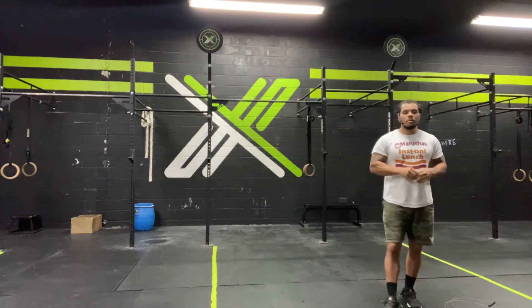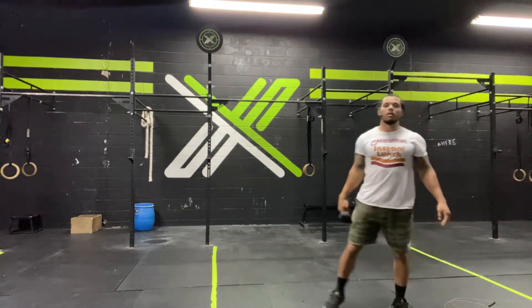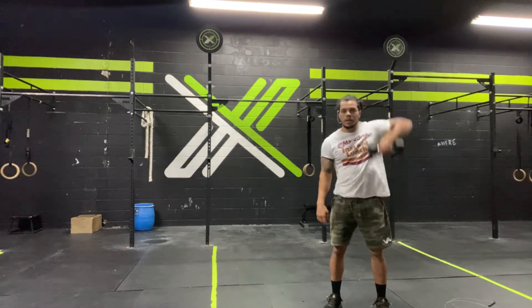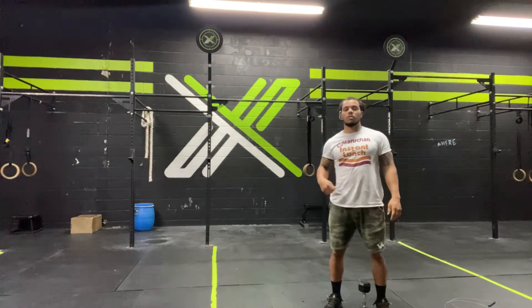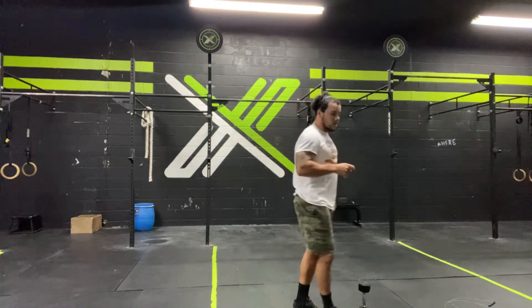We then have an EMOM. What's an EMOM? Every minute on the minute. We're going to spend 20 seconds working on both sides. So first minute, you go 20 seconds — single dumbbell upright rows, dumbbell on my right hand, going upright row for 20 seconds. Switch hands, 20 seconds. This is all in the same minute, that'll be 40. We then have a 20-second rest and then we'll come back, right hand 20 seconds upright row, left hand 20 seconds, until we reach five minutes. Once that five minutes wraps up, we're going to rest one minute and get right into another five-minute EMOM with the same format.